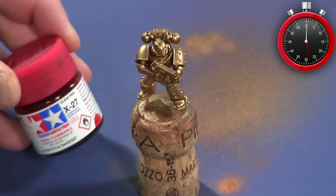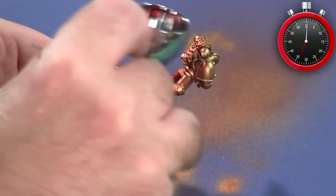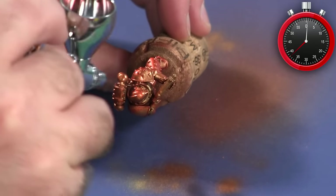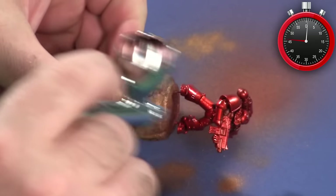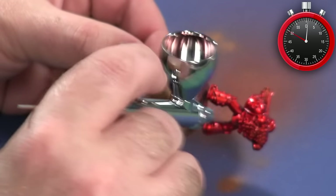After that I use Tamiya airbrush thinner with Tamiya clear red and apply this to the entire model, getting a nice glossy candy apple red look. The gold base coat is important because it helps the red look more rich and warm — if you did this over a silver or metallic base coat it would look more flat and stale. If there are a couple of areas you don't get entirely perfect coverage on, it just ends up looking like a highlight, which works in our favor.